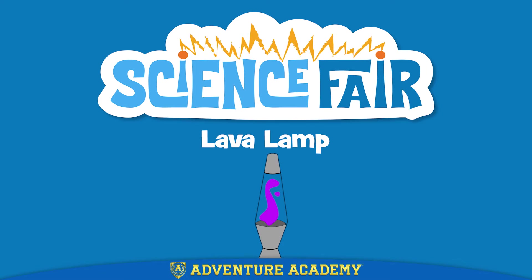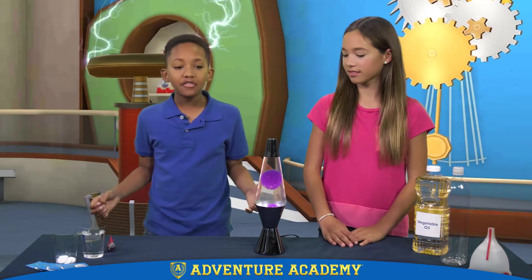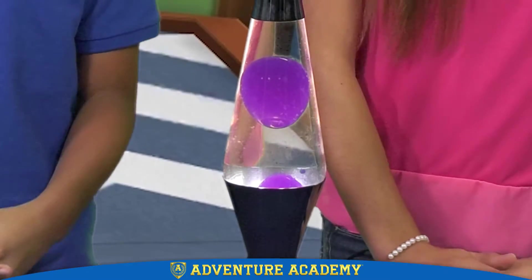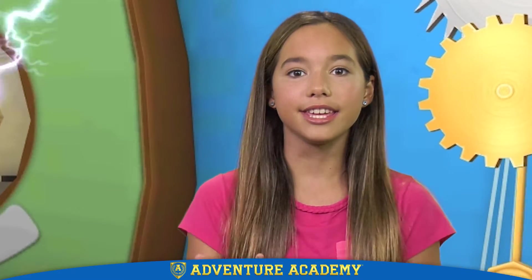Hey guys, it's me, Samara. And I'm Brandon. Welcome back to the Adventure Academy Science Fair. So we bought this new lava lamp, and we got to thinking that we should create one of our own. And we found out how to do it, and you can do it too.